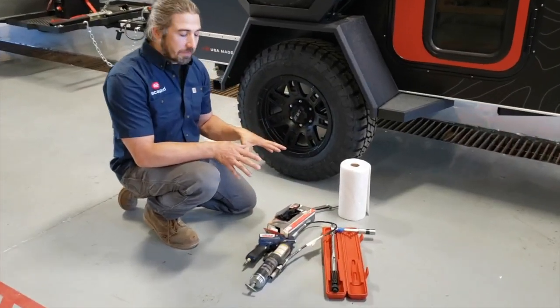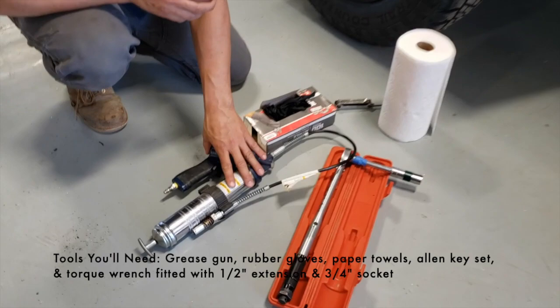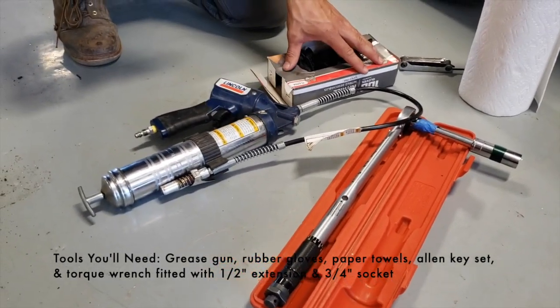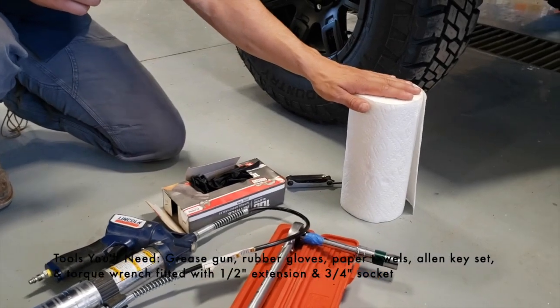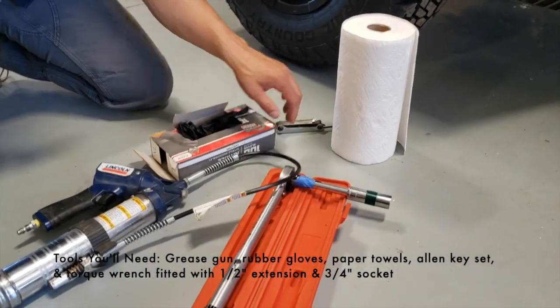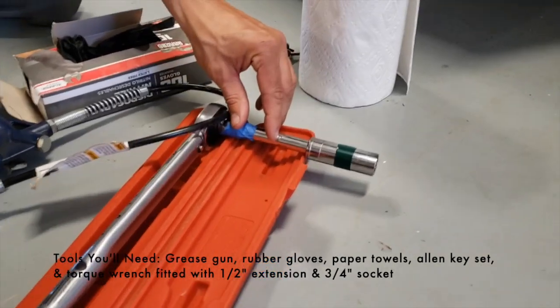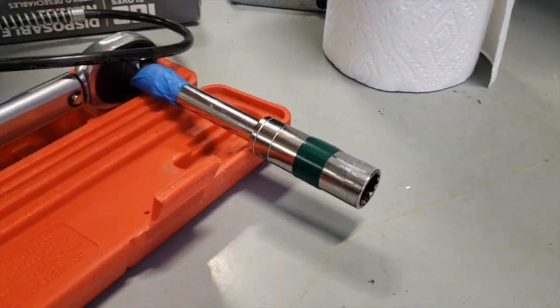Let's take a look at a few tools that you're going to need for the task. We have a grease gun — this one here is pneumatic, but you can also use a standard pump. We have gloves, paper towels, an allen key set, a torque wrench that's capable of going to 100 foot-pounds, a half-inch extension, and a three-quarter inch socket.